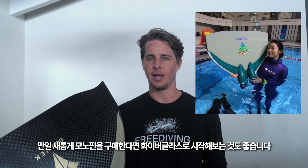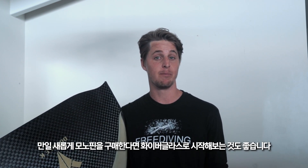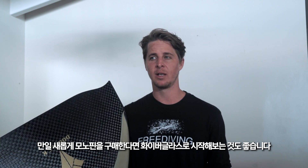The new double K monofin not only comes in carbon fiber like I have here, but it also comes in a fiberglass option. If you're new to monofin, this fiberglass one might actually be the best monofin to start with.